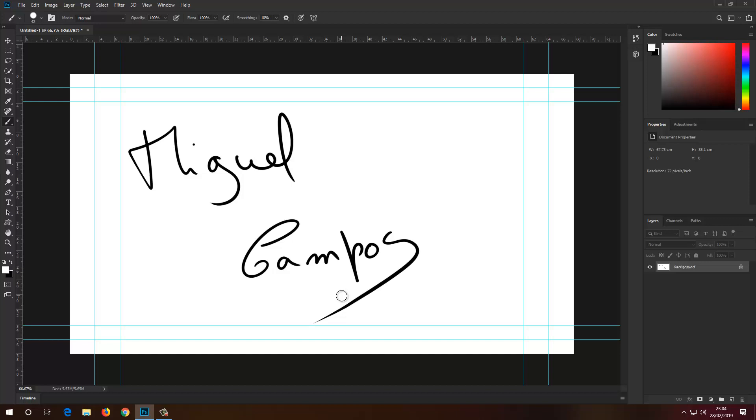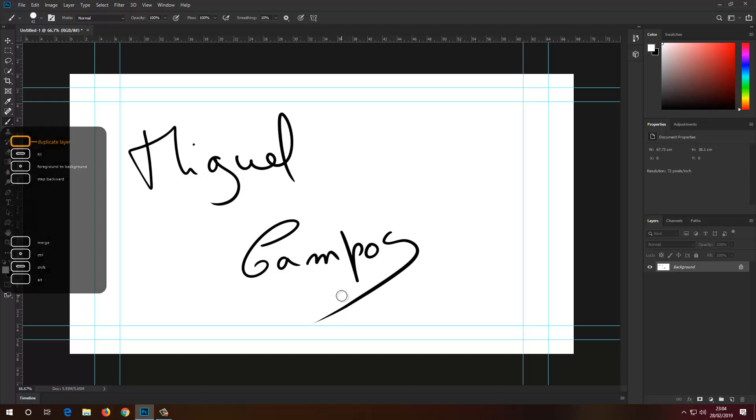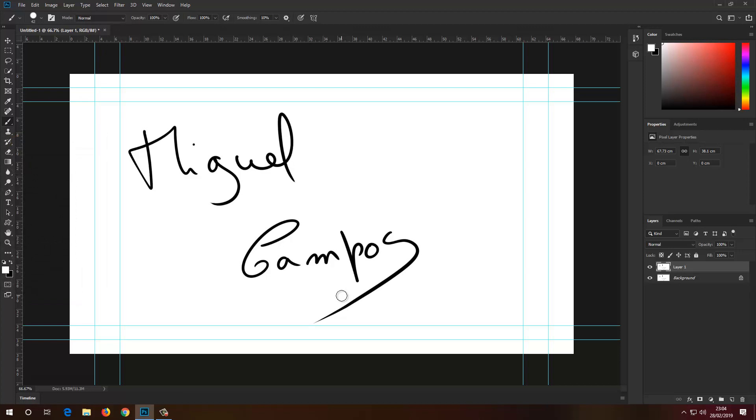I'm going to be using my Wacom tablet and I've got a shortcut key assigned to one of my Express keys. As you can see right here I've got duplicate layer on my top Express key. So now I've got a layer duplicated.